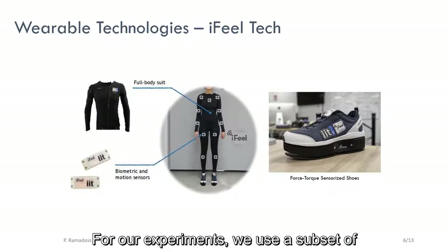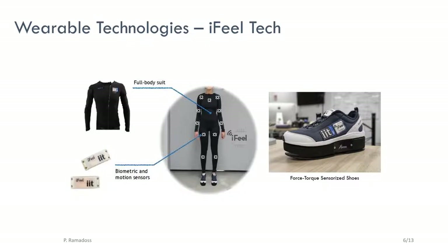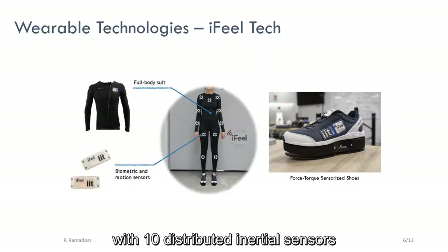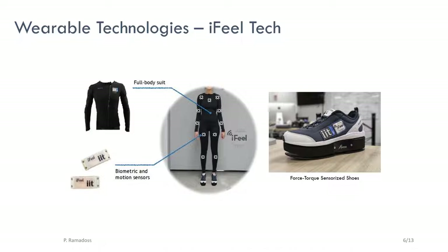For our experiments, we use a subset of wearable sensing technologies available from the IFIELD suit, developed by IFIELD Tech at the Italian Institute of Technology. This subset is a full-body suit with 10 distributed inertial sensors that measure absolute orientations and angular velocities. It also consists of force-torque sensorized shoes at the feet used to measure ground reaction wrenches.